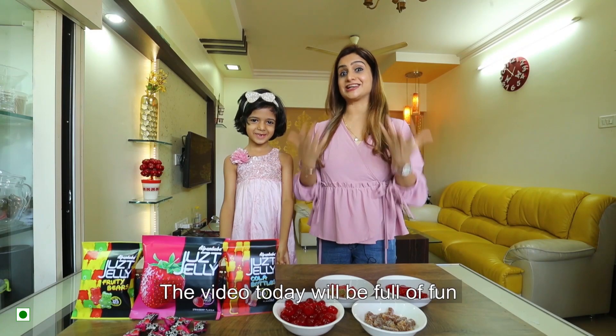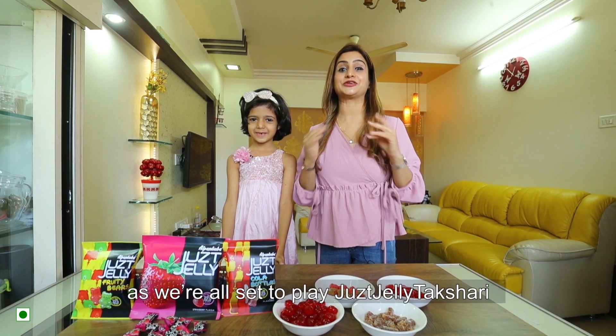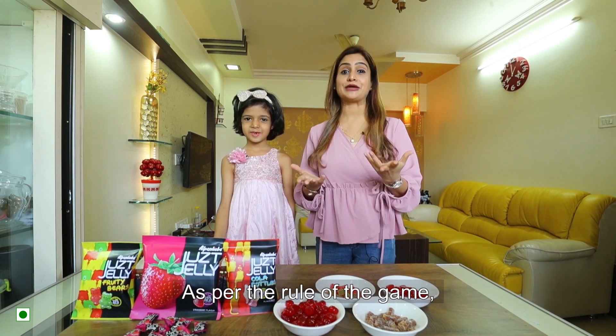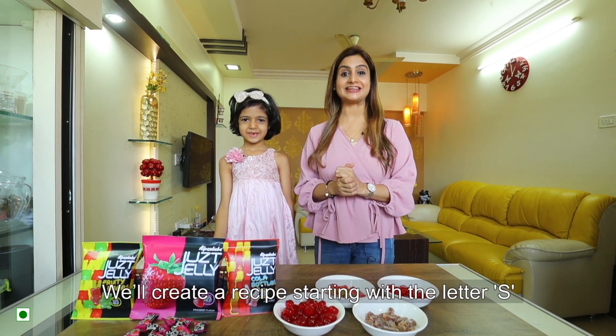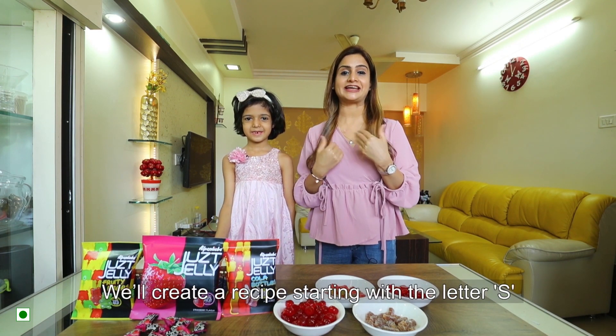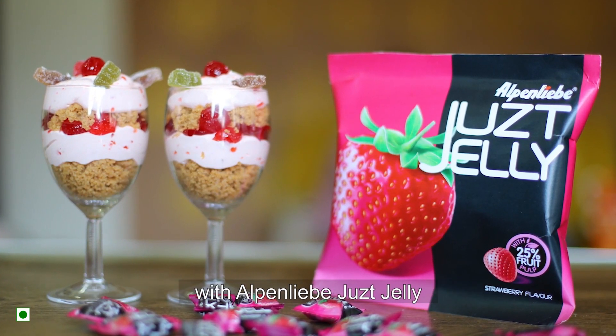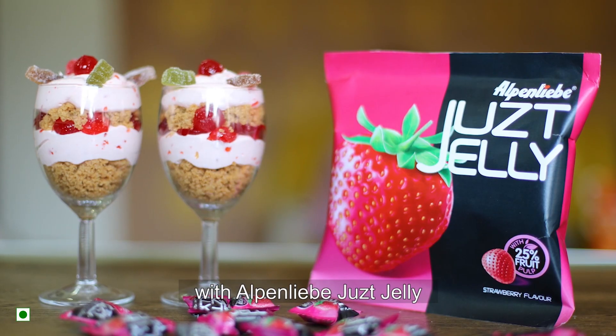Hi my lovely foodies! Today's video is going to be fun because today we will play Just Jelly Paxhari. In this game, I am going to make a recipe from the alphabet. My alphabet is S. So today I am going to make Strawberry Cheesecake Delight with Alpen-Liebe Just Jelly.